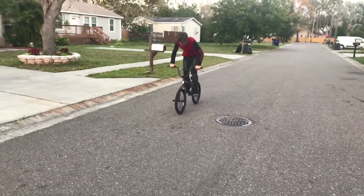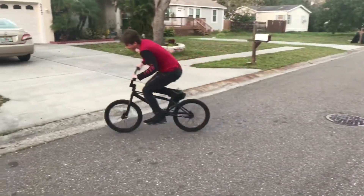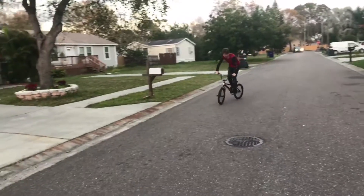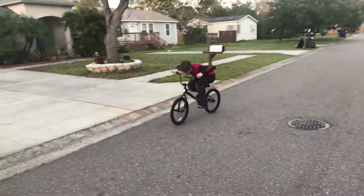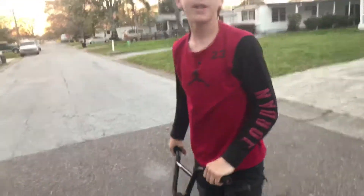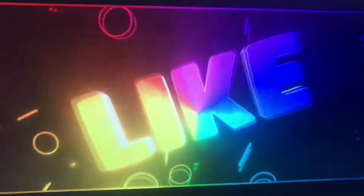So you go like this. I failed on that — it's trash. Hold on. Like that. And that's how you do a bunny hop guys. I'll see you in the next video. Bye.